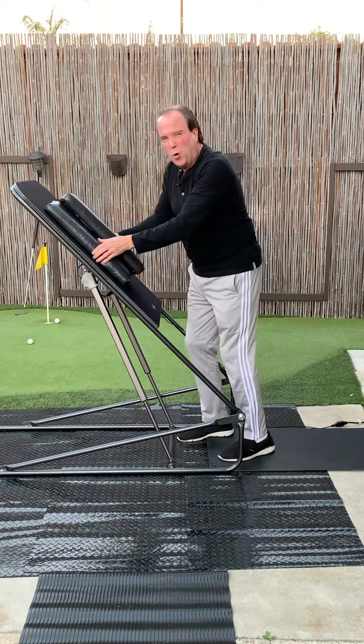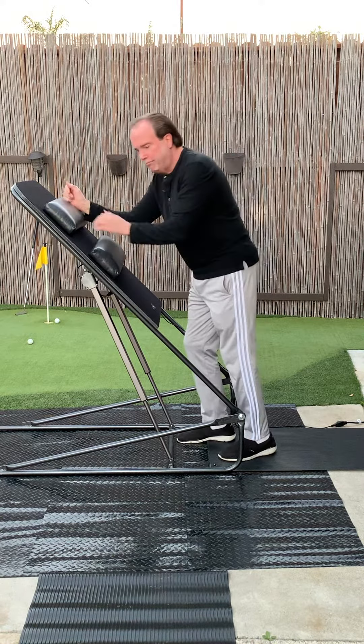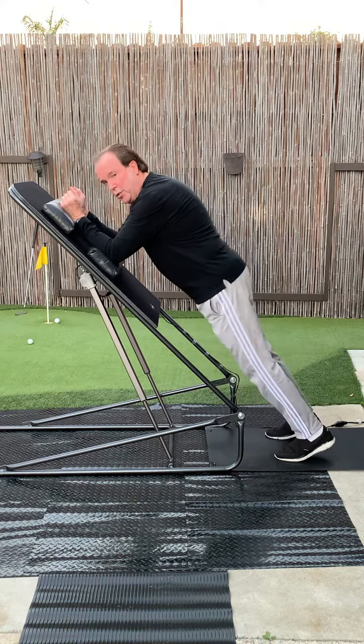A lot of other people like to put them in the horizontal position like this. Lean on them and do your planks.